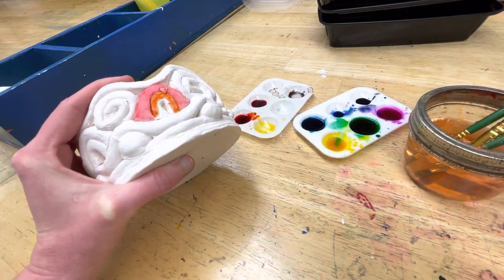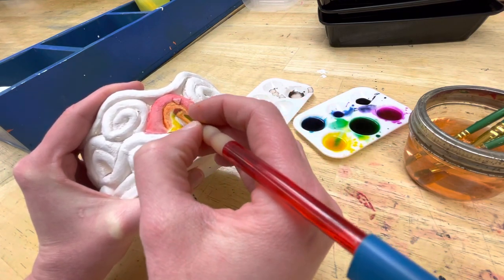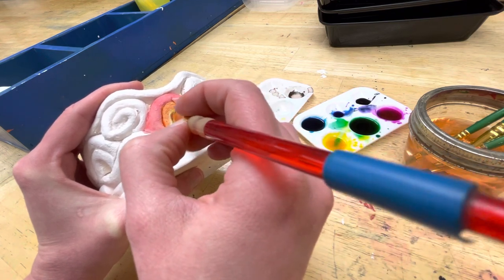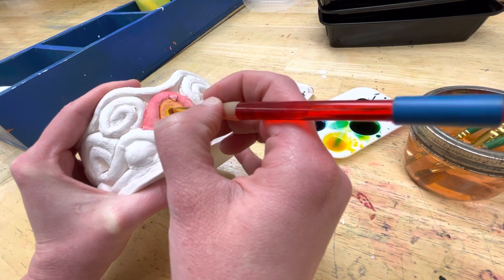You could have a color scheme like cool colors — all blues and greens and purples — that could look beautiful. You could do warm colors — yellows, oranges, reds, and pinks. Or you could even just do the rainbow, or paint purely with the colors that you feel.